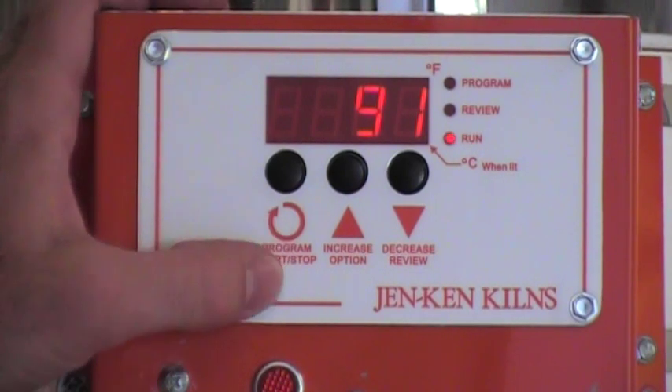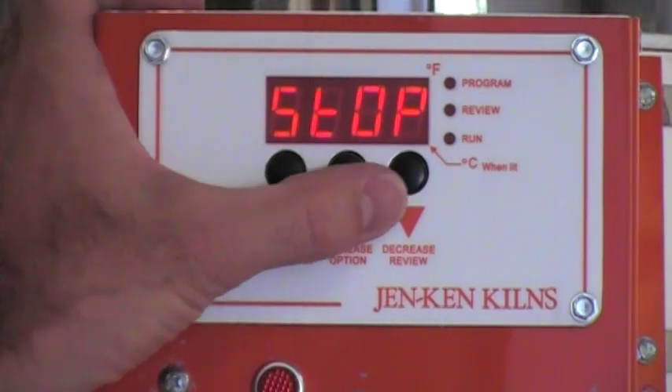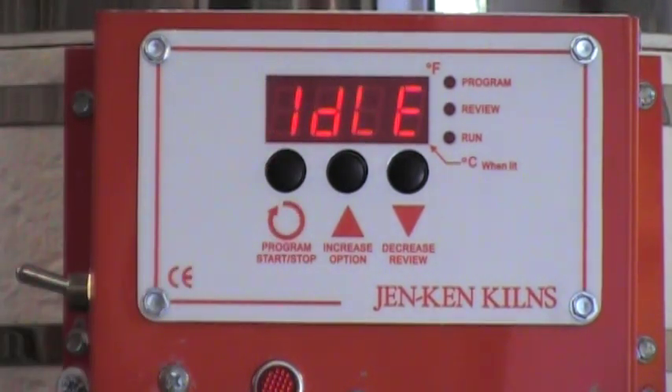If you want to stop your kiln, you're going to hit the program key one time — it's going to display stop, tell you the number of hours that it was running (in this case there was no time at all), and then by one more keystroke of the program key, you'll get back to the idle position.